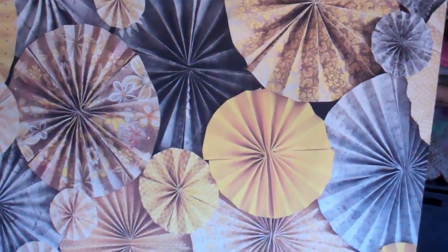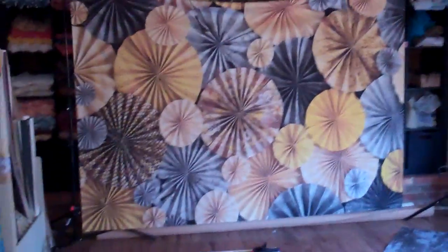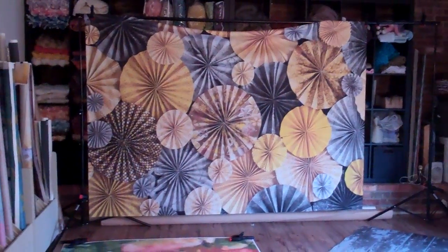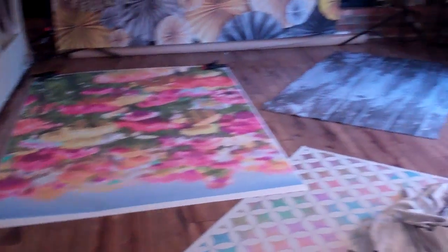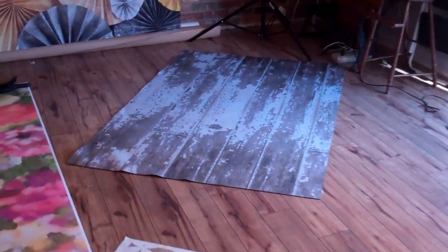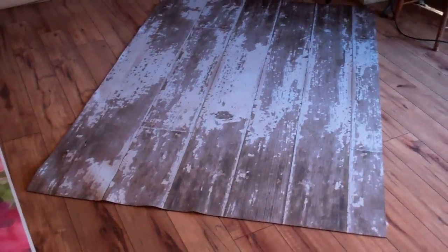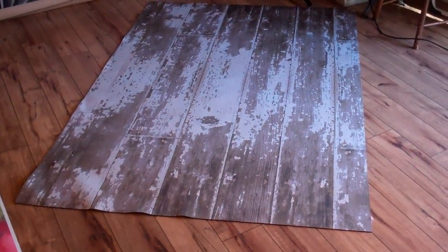On top of that, these come in much larger sizes than our vinyl and polypaper at this time. Look how big that is on the backdrop stand — much bigger than the polypaper sitting right there or the rubber-back floors, which are a little bit smaller in size. We're actually going to be expanding our rubber-back floor line, so we'll have a lot more designs on those coming soon.